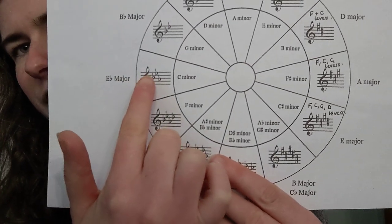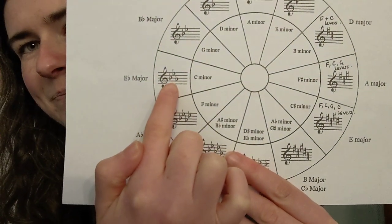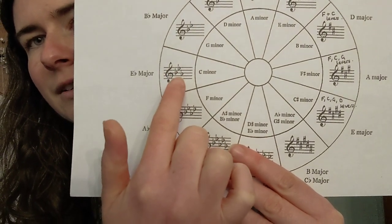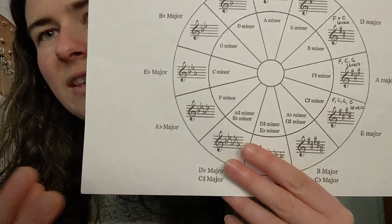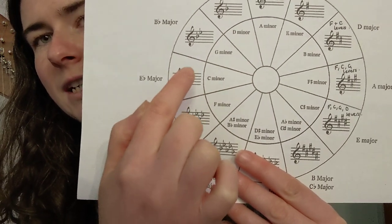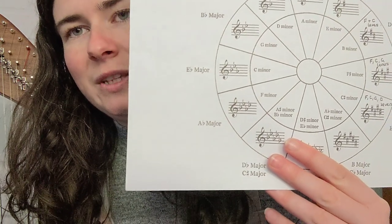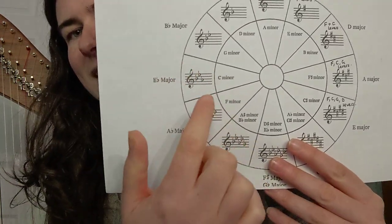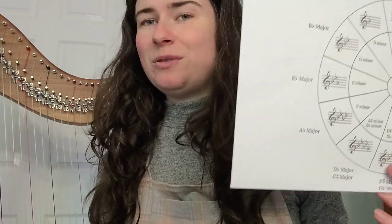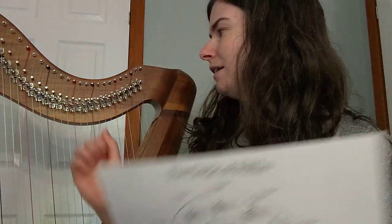E flat major has three flats — B, E, and A flat. So when we're tuning the harp, we need to tune the B, E, and A flat differently; we need to make sure those are flat notes. E flat is very simple for us because we don't need any of the levers up for that one — all of the levers are down in this key.